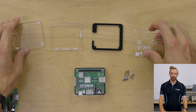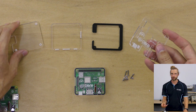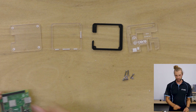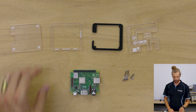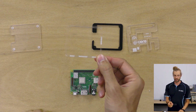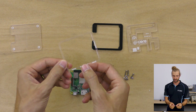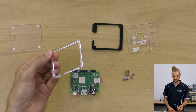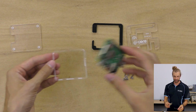So now that we have all the pieces with all the plastic removed, there's a particular order that this case will go together to make it easy to assemble. We'll take the thin piece that has the engraved notches in it — be careful with this one, it's going to be particularly fragile until the case is assembled.